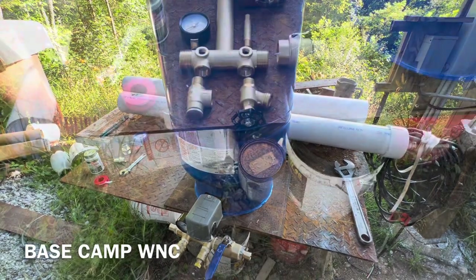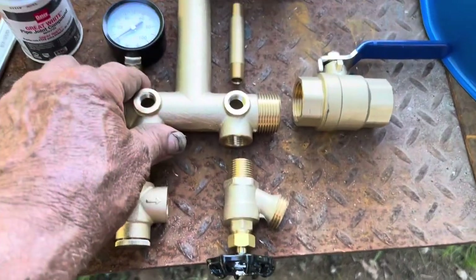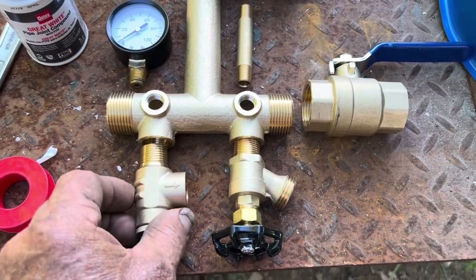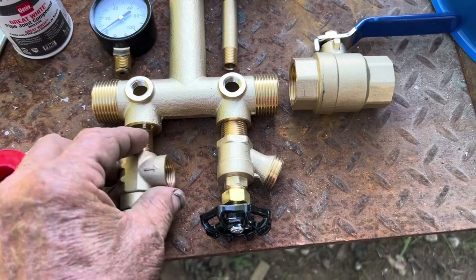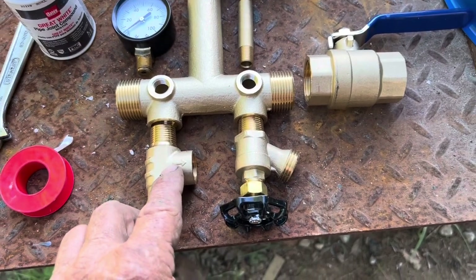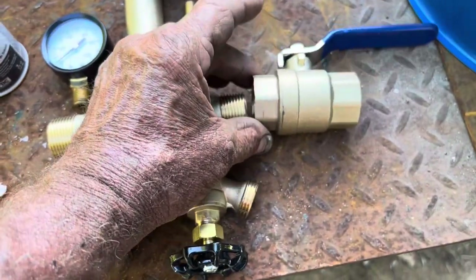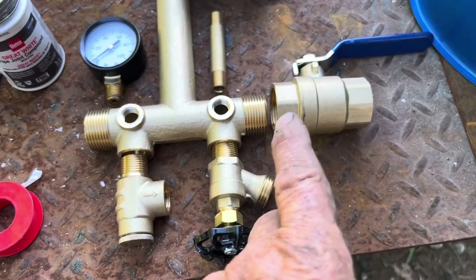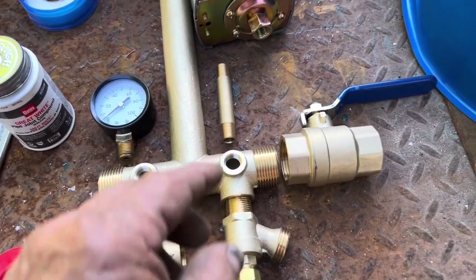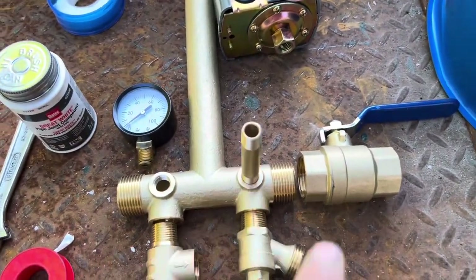We're going to start the build on the pressure tank. This is the T — we're going to put this valve here to be able to let water off. This is a pop-off valve, just like the one on your hot water heater. If the pump sticks on and before it blows up the pipes in your house, this thing is preset and lets the water out before it damages your house. You want a valve on the outflow side so if you have a problem you can shut the water off without losing all the pump pressure.